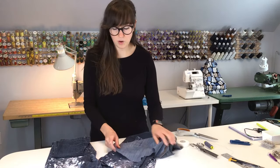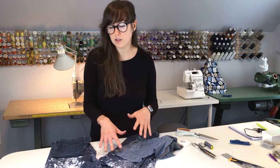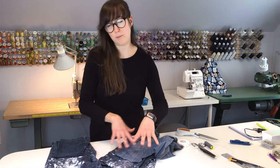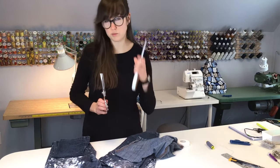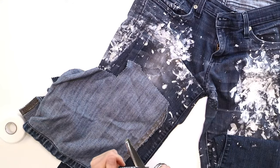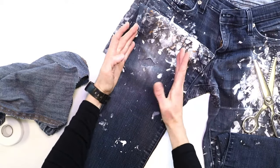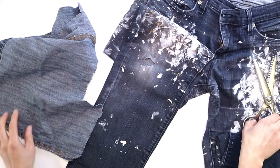Now we're going to cut our scrap piece of fabric. We want to cut a piece that is big enough to cover not only the damaged area, but also the area around it, because those areas are also weakened. Once you reinforce the immediate area, the next weak spot right next to the repair is probably going to be the next hole, so you want to go around it enough to avoid more holes quickly. We're going to cut a pretty big size — maybe 4 by 4 inches — to cover that damaged area.